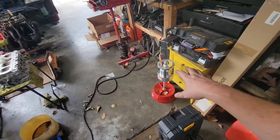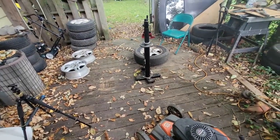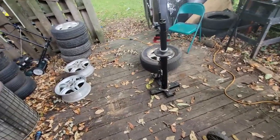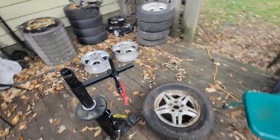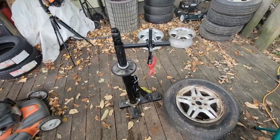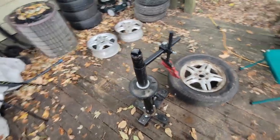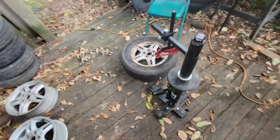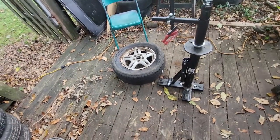The bubble balancer was about $70, so I have around $250 invested in all this. It seems like a lot but I feel like I'm going to save myself a lot of time and money because I can just do this myself when I'm ready — I don't have to drop it off somewhere and wait.